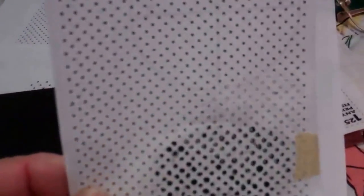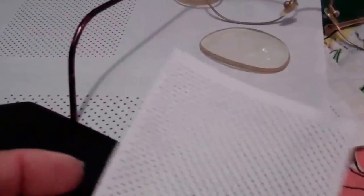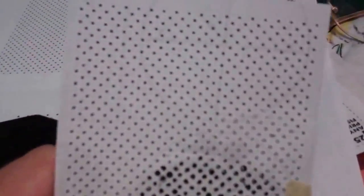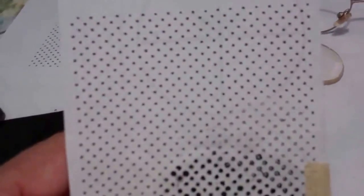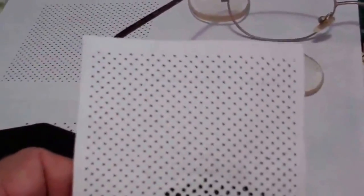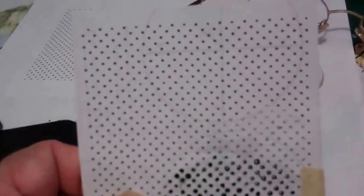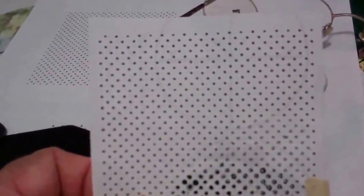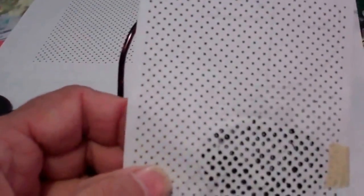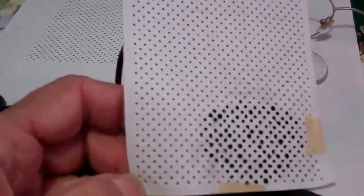Now if you can't find a stencil that was suitable, use graph paper — it might also be called engineering paper, technical drawing paper, or drafting paper. It's the paper that's got squares printed on it, with little squares and then darker lines making bigger squares. You'll be able to use that to position your holes.